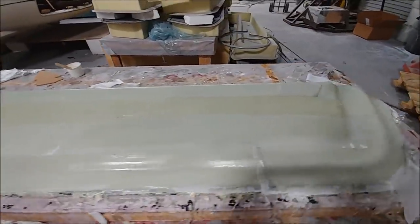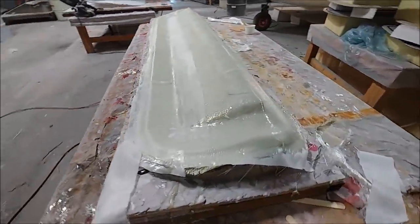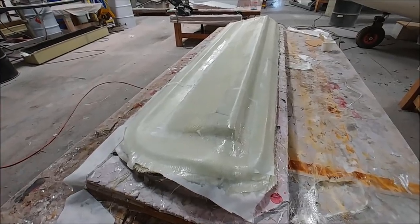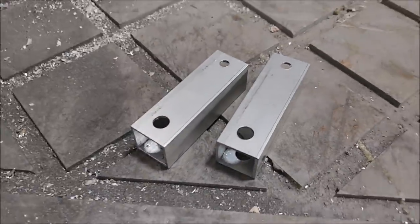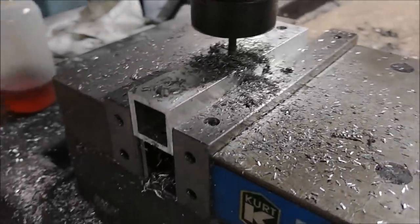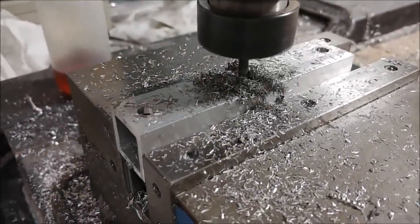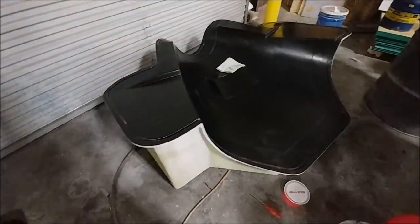Now we're on to Tuesday. The guys have got the heavy weight layers put down on the elevator skin mold, which just needs a little bracing around the edges like the others did. These are the arms for the bell crank that go to the main rudder control — this is the part that mates up with it; they sort of form a T. I'm cutting a notch in there because I needed a little more room to make them fit.